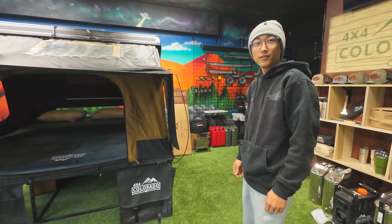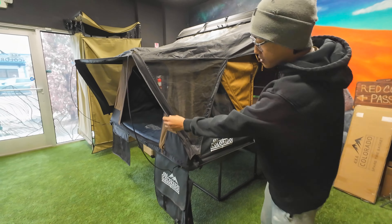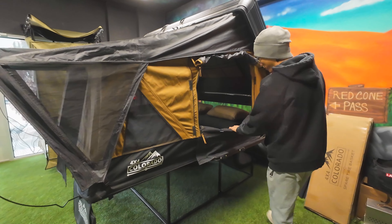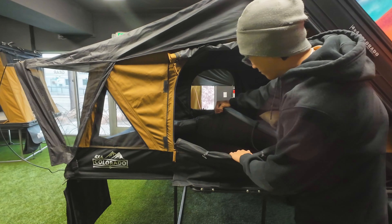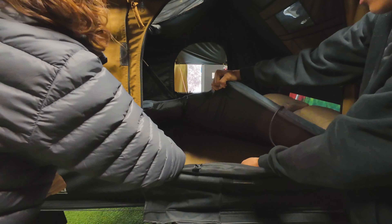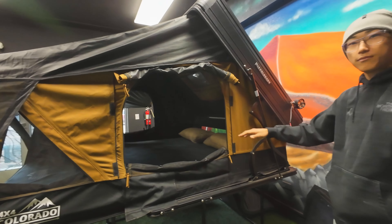So this is our pre-production model. The models you guys receive will have a full cover over the rainfly, so when you attach your annex it's going to be fully enclosed, not have this wide open window. What's interesting about our tents is that they're fully blacked-out material on the inside, so when you're up there during the day and fully closed in, it's completely pitch black. They all come with this condensation mat, which gives you an extra layer of air between the mattress and the floor so you don't have mold buildup.